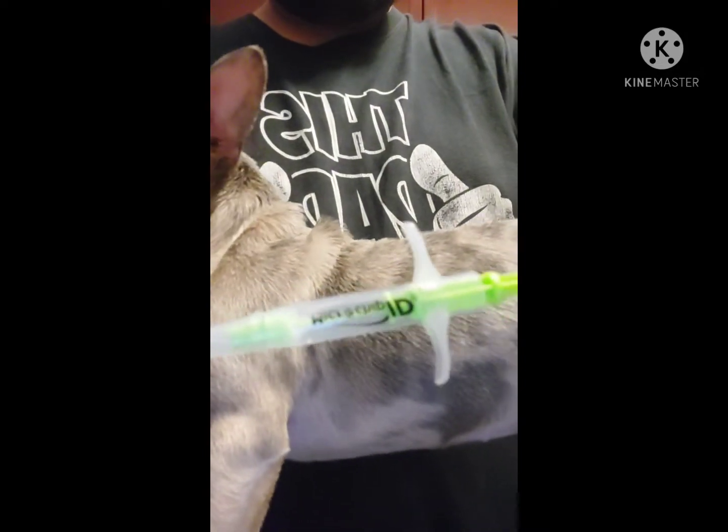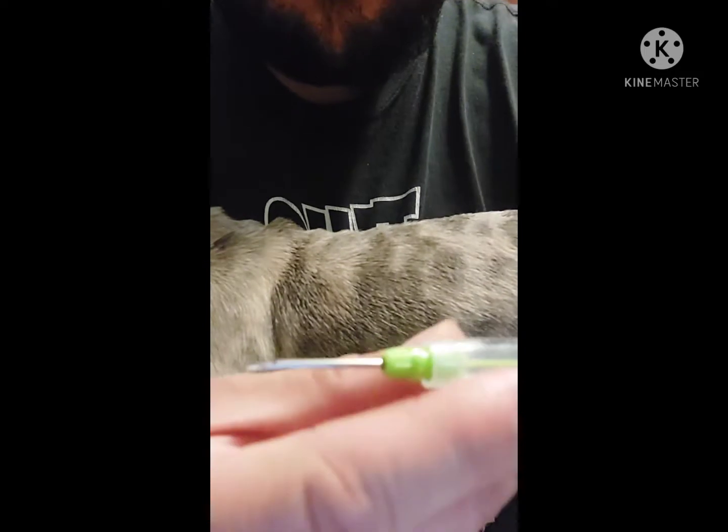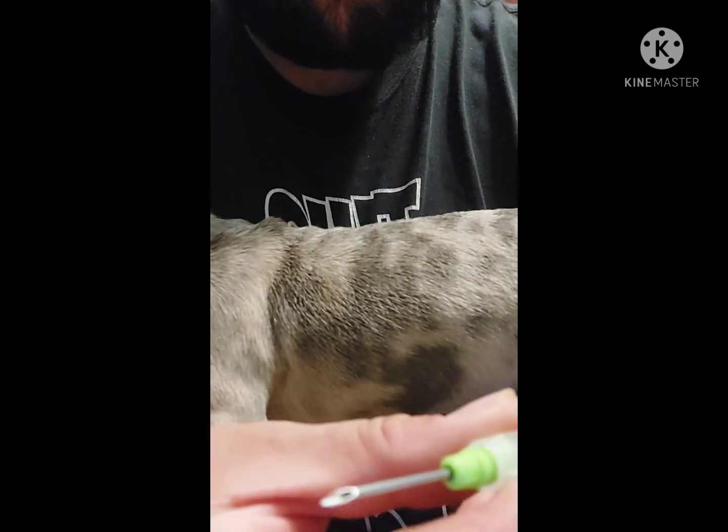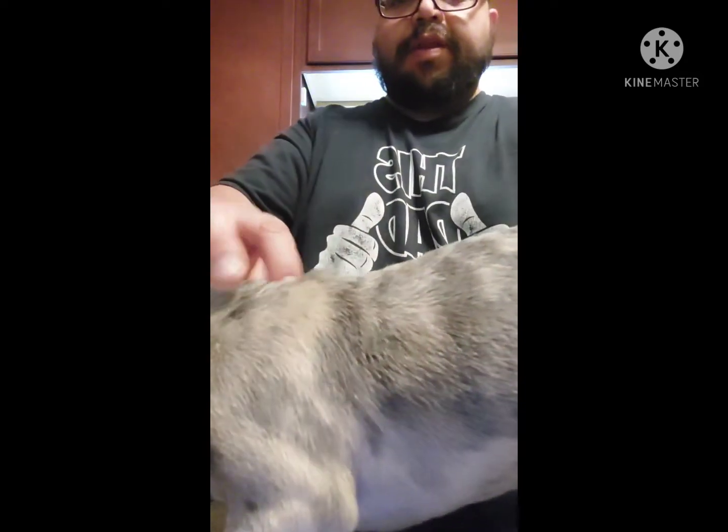They come preloaded and ready to go. You're going to want to face the needle bevel upwards, like that, and then you're going to go right above her shoulder blade.